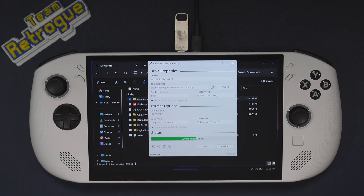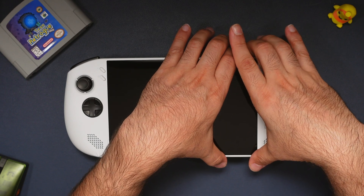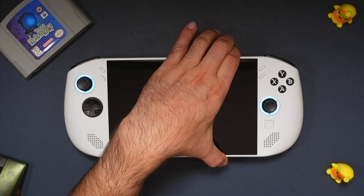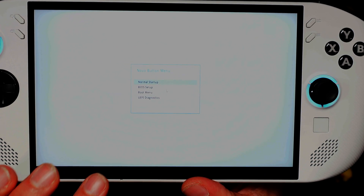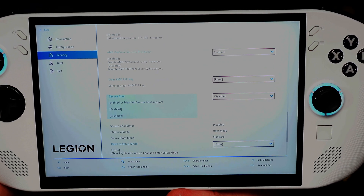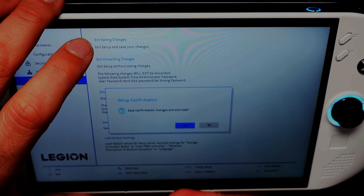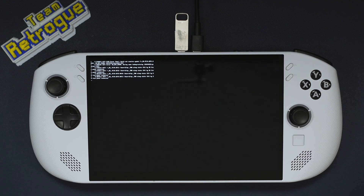Just be aware that this will delete Windows from your device. Let's shut down the device, then hold the volume up button and turn the device on. Continue to hold the volume up button and you will end up in the Novo boot menu. Let's go into the BIOS and disable secure boot first — select BIOS setup, then more settings, security, and disable secure boot. Select exit and save the changes.